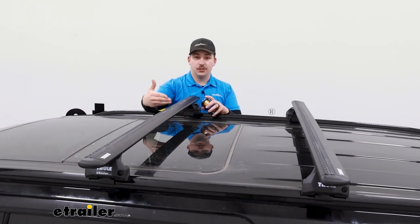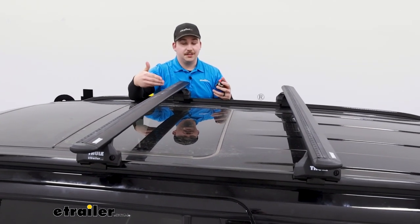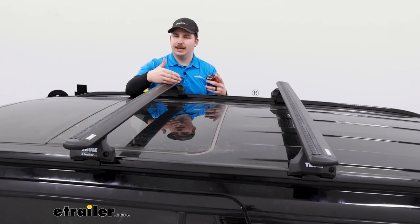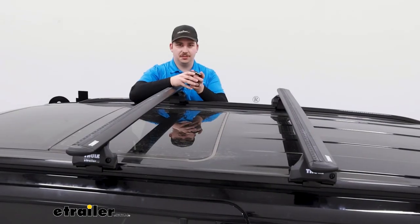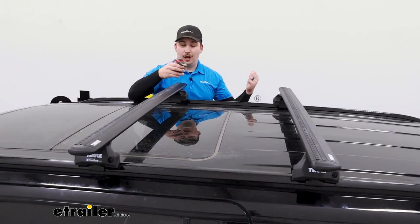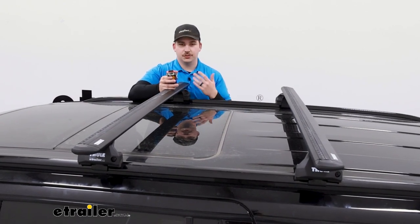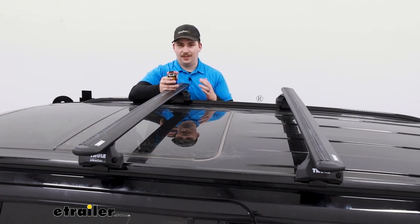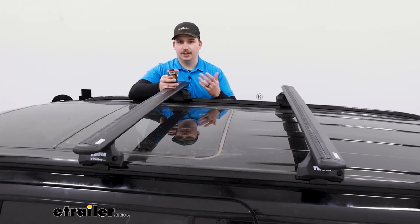The crossbars themselves are 60 inches long, which fits the vehicle really well. It doesn't leave a whole lot of overhang on the sides, so if you wanted to use something like a load-assist kayak carrier, you would need longer bars — those types of kayak carriers need clearance from the side of the vehicle to help you load the kayak. If that's something you're looking at, look for some longer bars available here at eTrailer, but if you're not concerned about that, this is going to work out just fine and leave tons of room on the roof for different accessories.